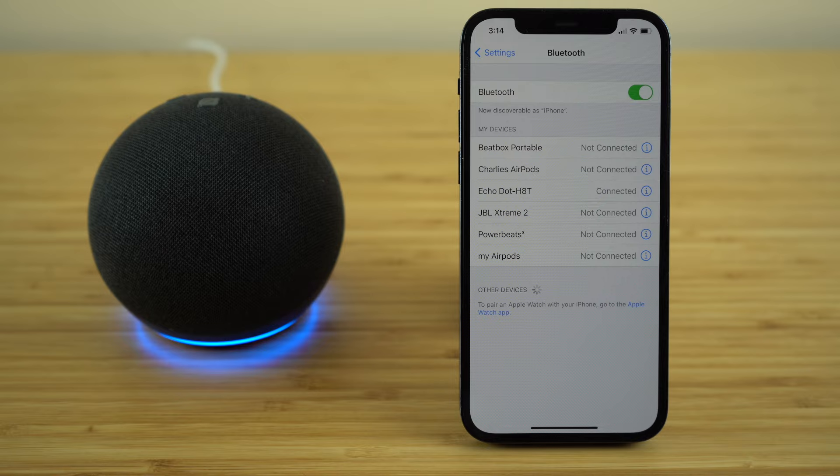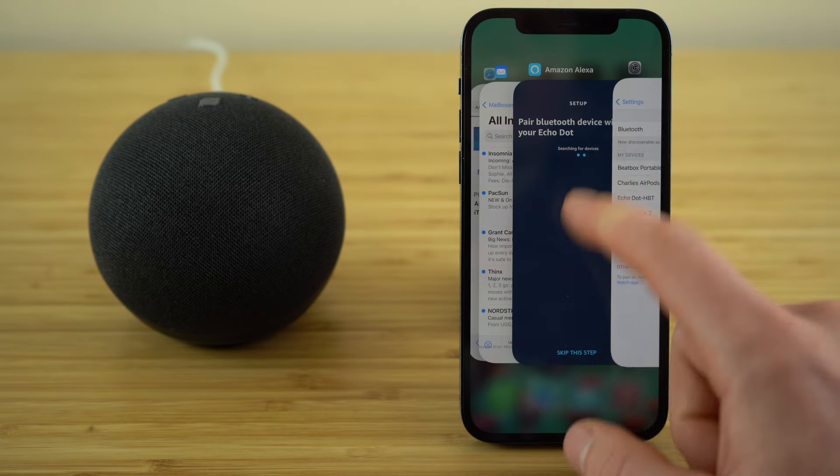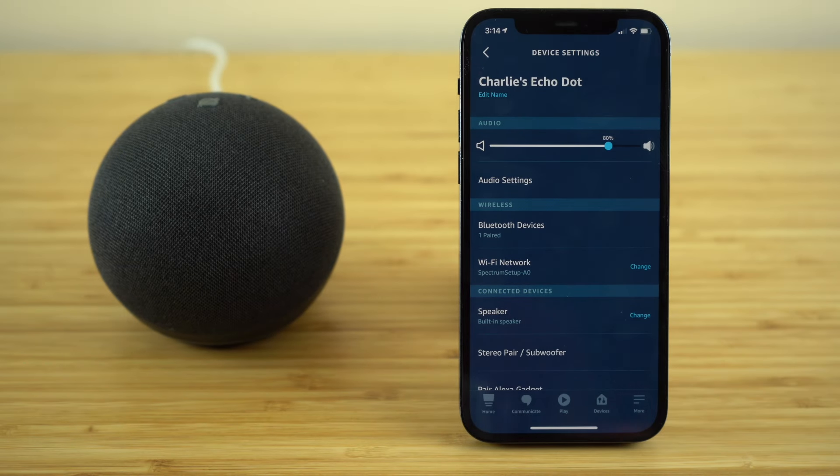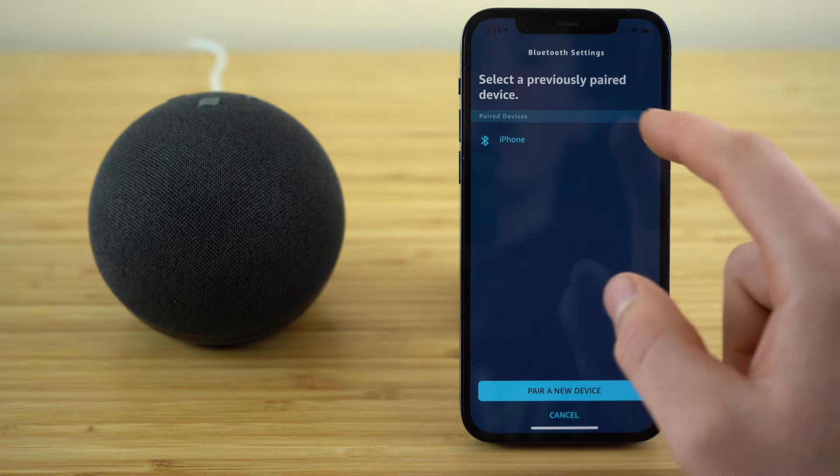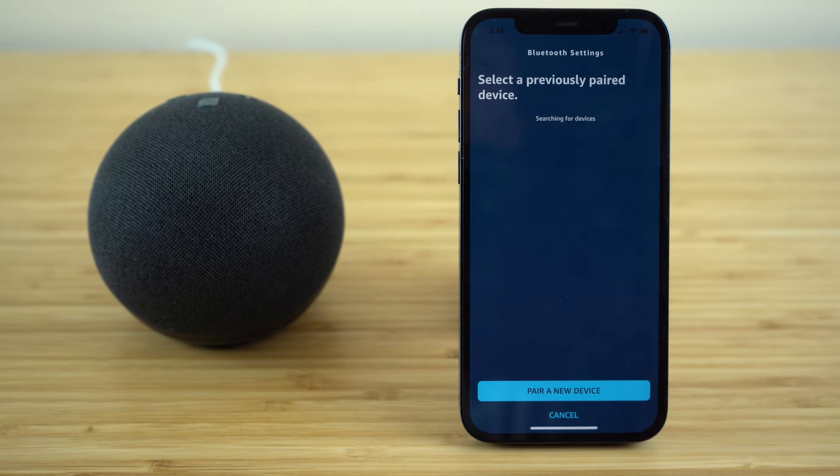Now that you're paired, next time just say 'connect my phone.' Your Echo Dot is going to remember this Bluetooth device and stay connected until you go back into these settings, click on the paired device, and ask it to disconnect the device.